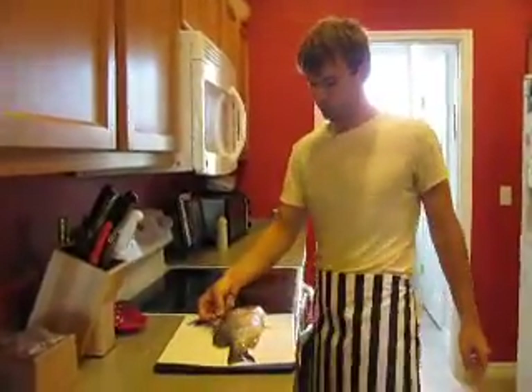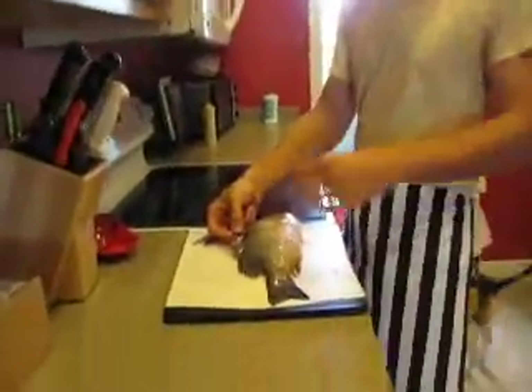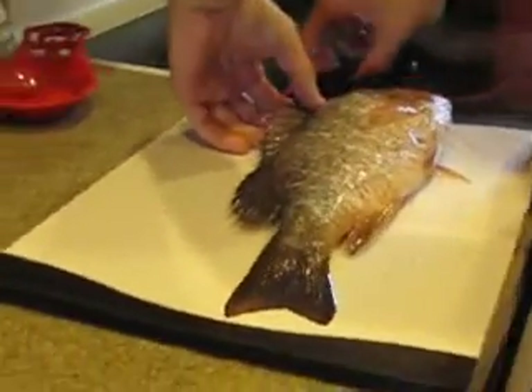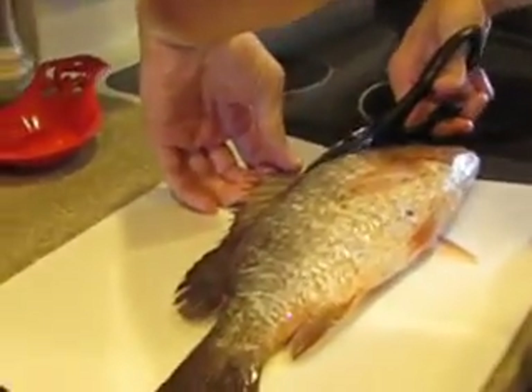So I'm cutting the dorsal fin off of this red snapper now. They have a mild toxin, so you don't want that in the way. So I'm just going to use kitchen shears and just go along.